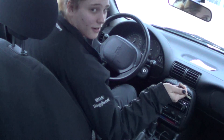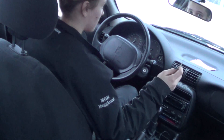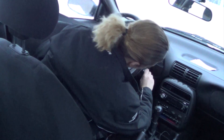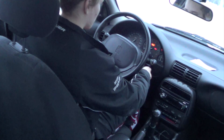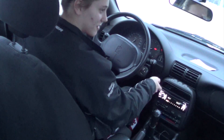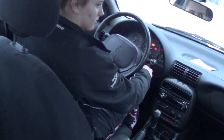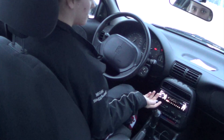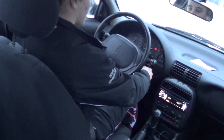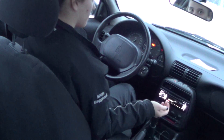Before you know how to do anything, you want to know how to start the car. Starting a car with a manual transmission is different than starting a car with an automatic transmission. If the clutch isn't in, it's not going to start like an automatic transmission car would. So you press the clutch in all the way, then turn it, let off the key, and let off the clutch.